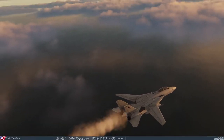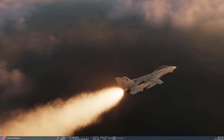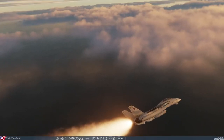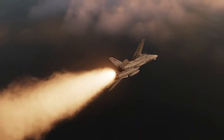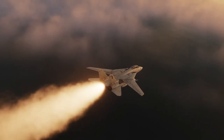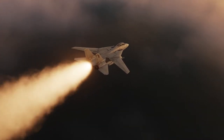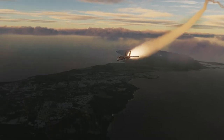There we go. Now we'll light the afterburners. Oh yeah — wow, look at that! I'm going to get rid of this thing at the bottom. Look at that. That is... that is impressive. Wow!